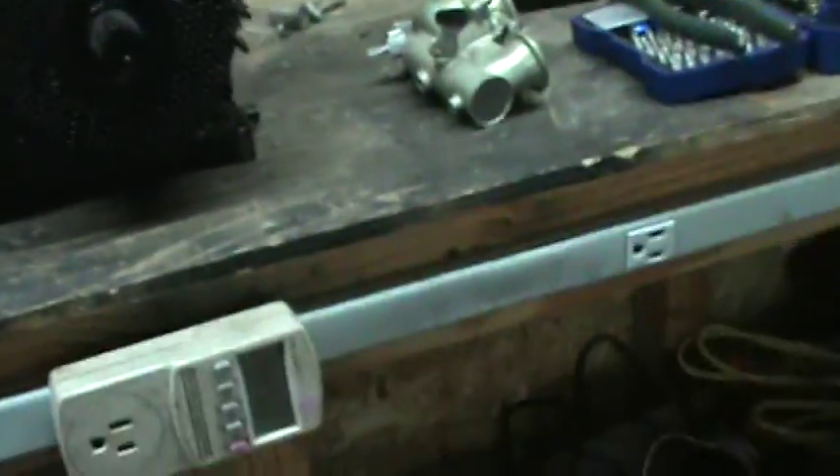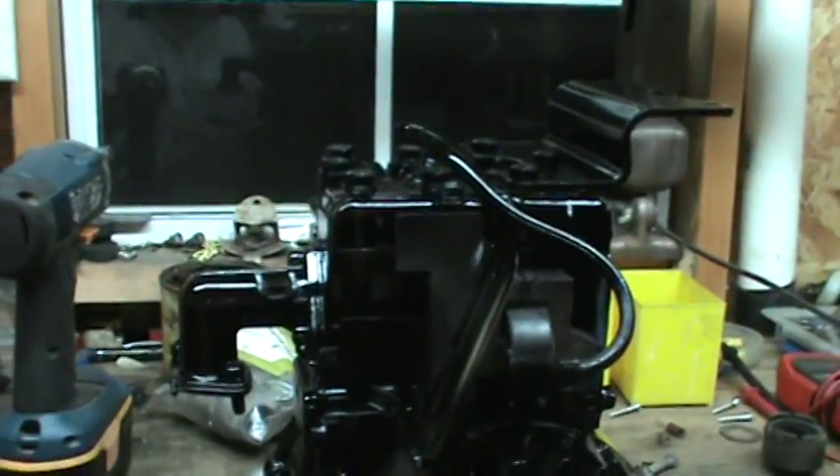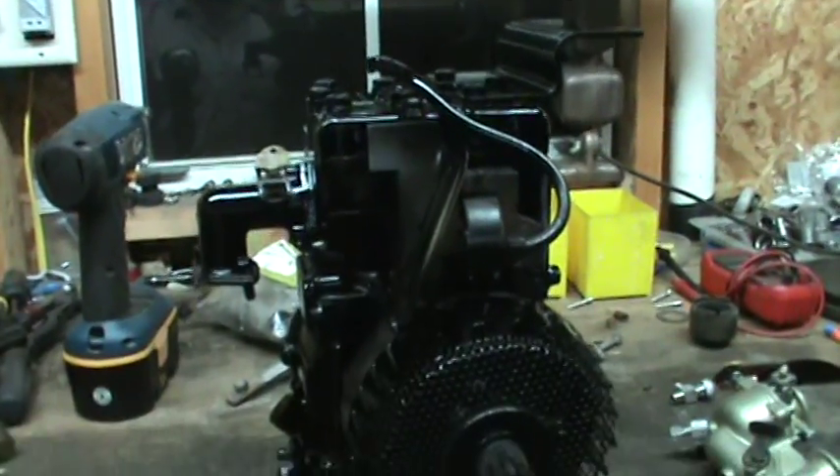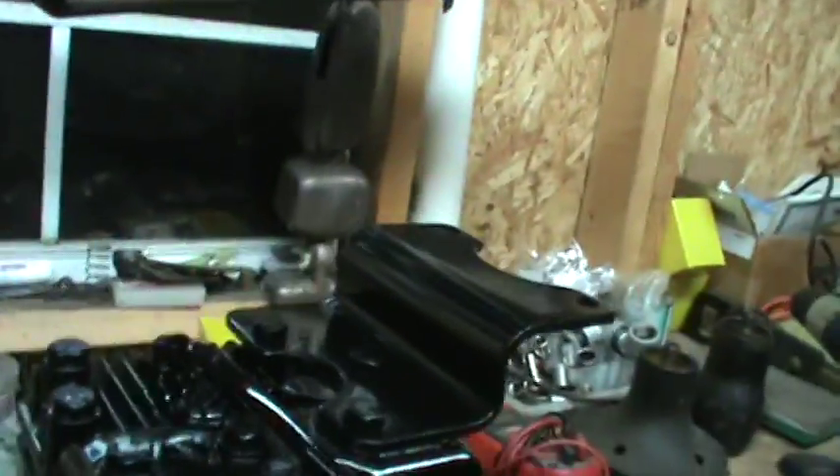Good evening once again. If y'all watched any of my previous videos, you know that this is the engine for my son's Model T go-kart.